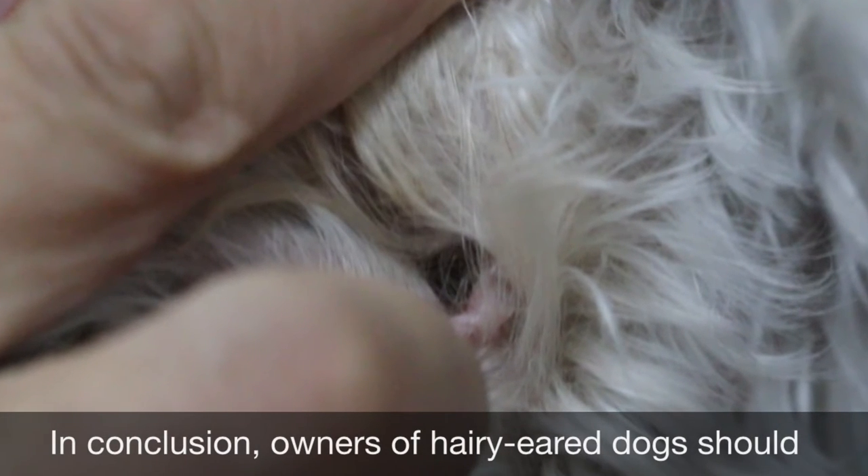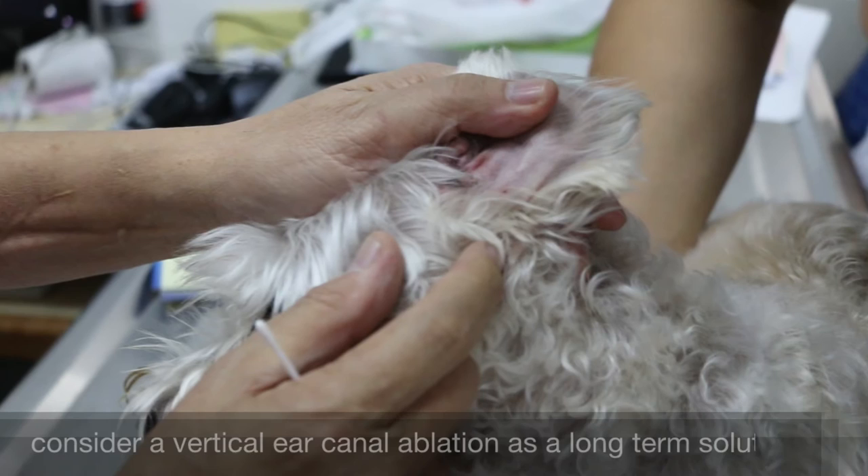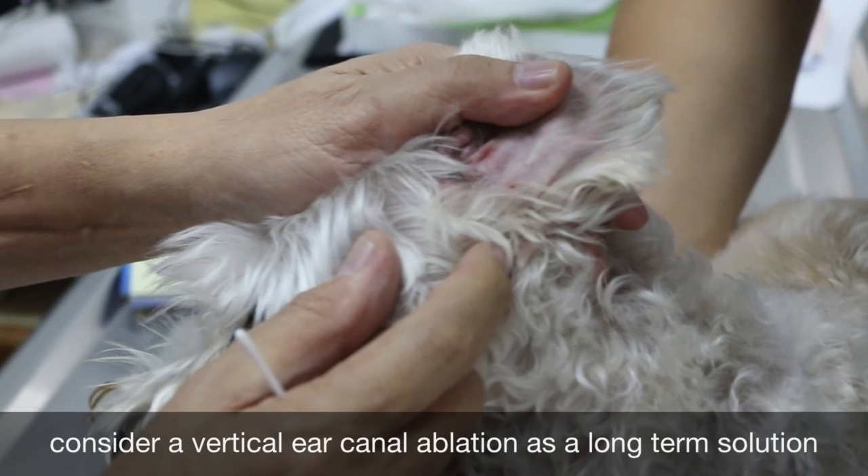In conclusion, owners of dogs with hairy ears should consider a vertical ear canal ablation as a long-term solution.